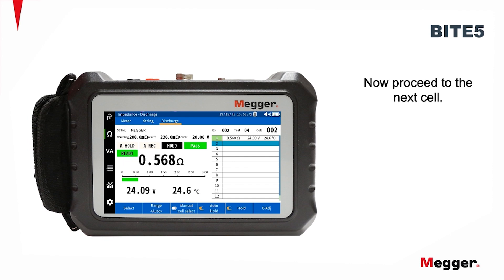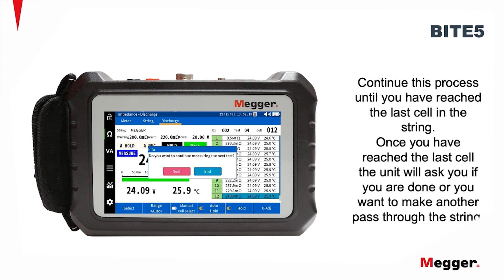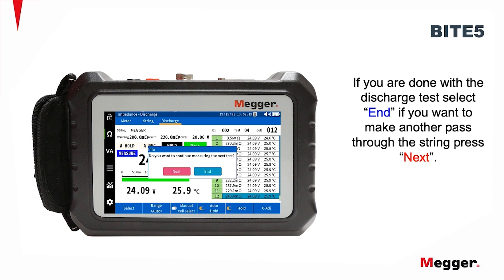Now proceed to the next cell. Continue this process until you've reached the last cell in the string. Once you've reached the last cell, the unit will ask you if you're done or you want to make another pass through the string. If you are done with the discharge test, select End. If you want to make another pass through the string, press Next.